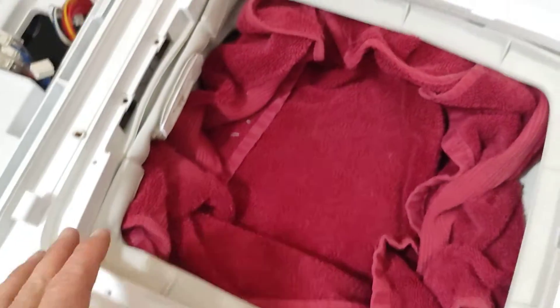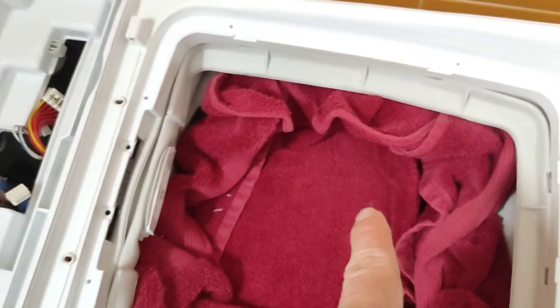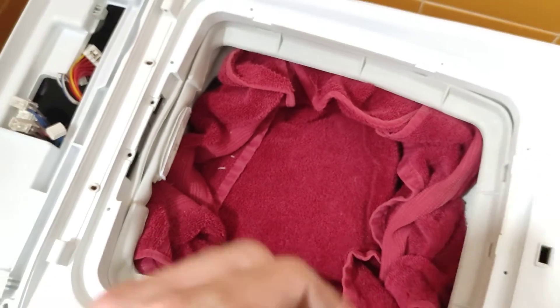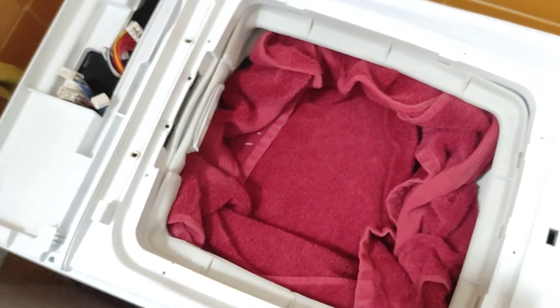Now you will notice that I put a towel in here. If you get anything through — say a screw or something like that — you don't want it to fall into the bottom of that drum. You will not get it out.